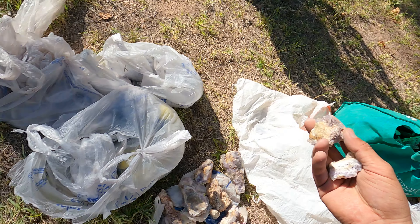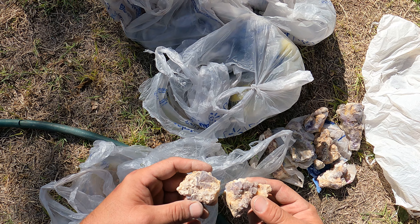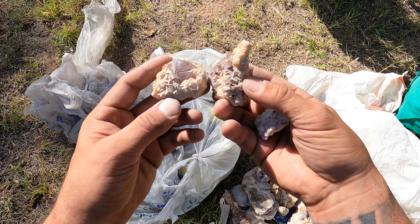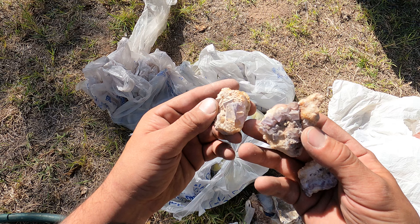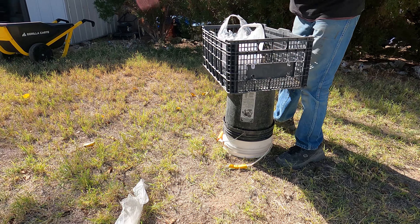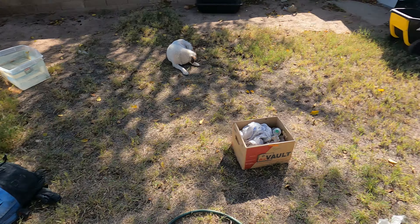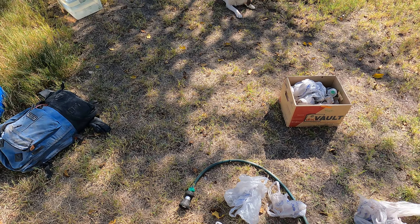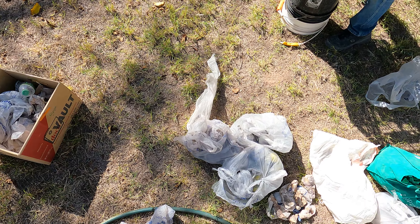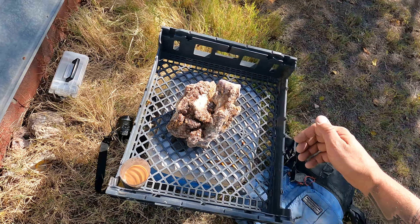Are you gonna put these in oxalic? No, we're gonna wash them first — that's what those racks are for. Put them in the racks, we've gotta hose them off. They're right here, I'm showing the camera. Open your eyes — those screens are too big for some of these smaller pieces. Put the big ones there and I'll hand you the big ones. Always a method to the madness.